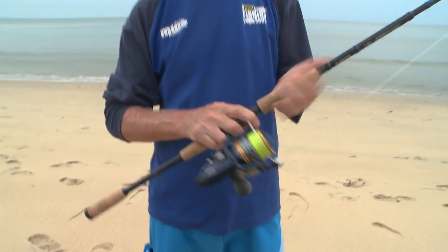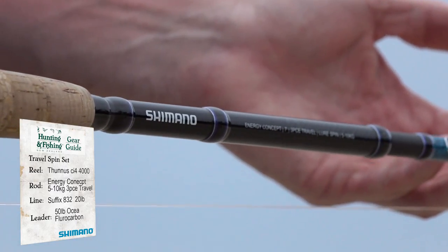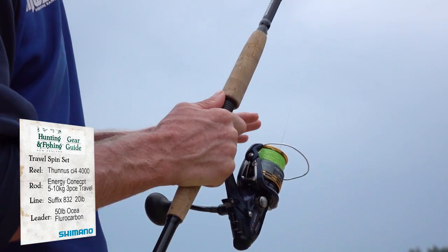The find of the trip for me has been this set of gear. It's the Tannus 4000 on an Energy Concept three-piece travel rod. I got this set put together with 20 pound braid because I thought it would be great fun to be able to cast out baits to the sailfish.